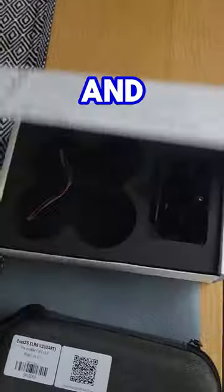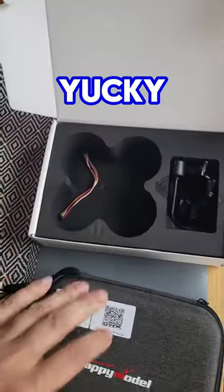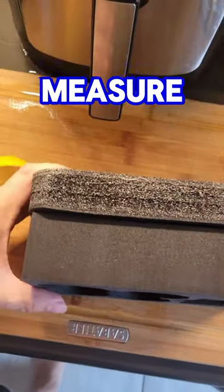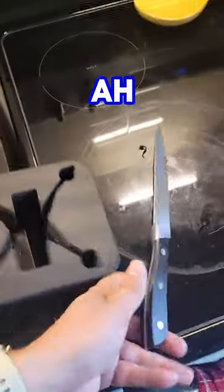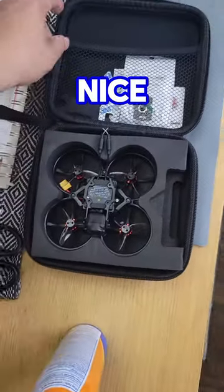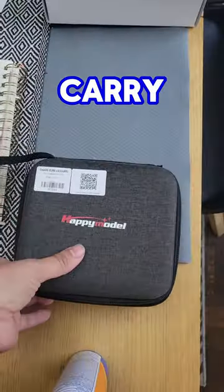So, if you have a Mobula 8 and you don't want to carry it around in this yucky case, you can take this out, bring it to the cutting board, and measure it just like so. Now you can take this — boom, so perfect, so nice. Now you can carry your O3.